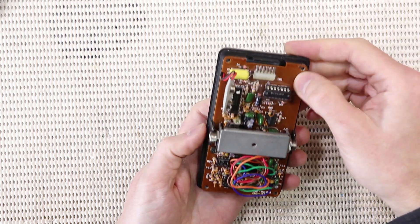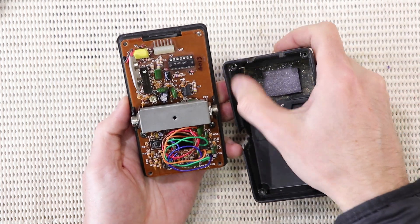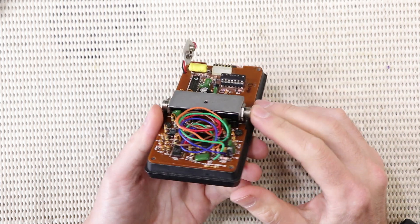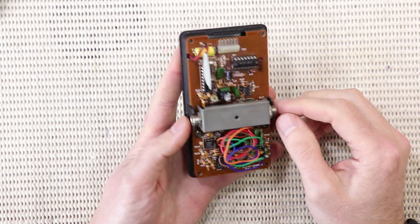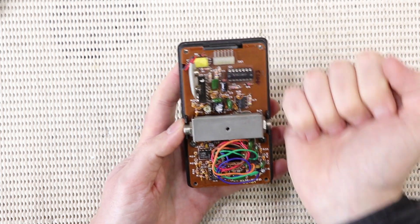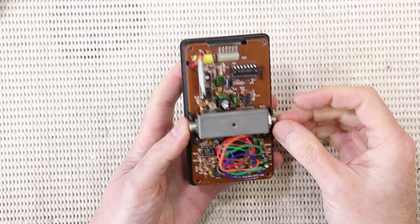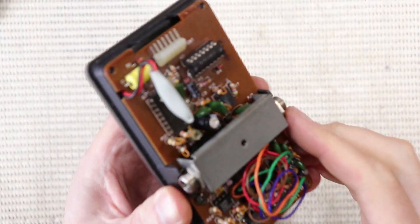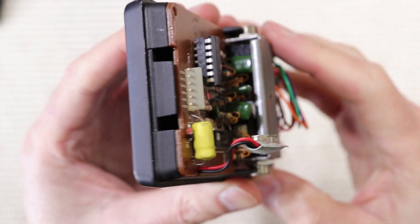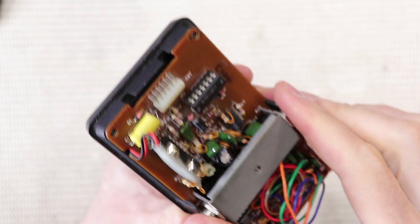The circuit board is actually sandwiched between two halves of the enclosure — it sits on this ledge here. The jacks are actually soldered directly to the circuit board, which can be problematic: if the jack itself gets bumped, it can crack the circuit board. But they've actually made this kind of steel bracket that joins the input and output jacks together, so it's a really, really rugged design.